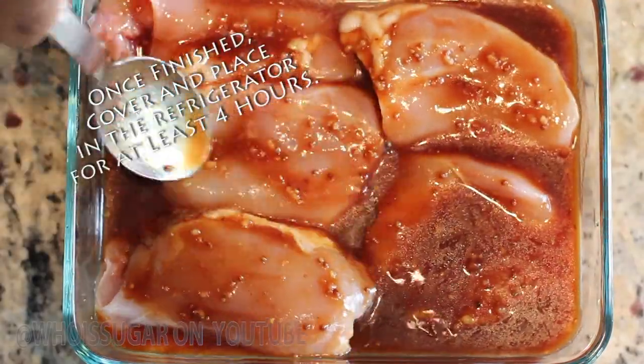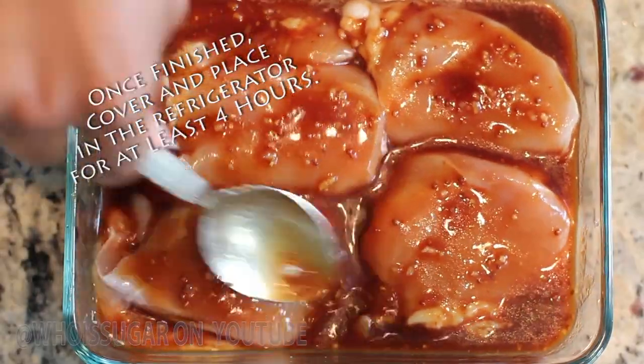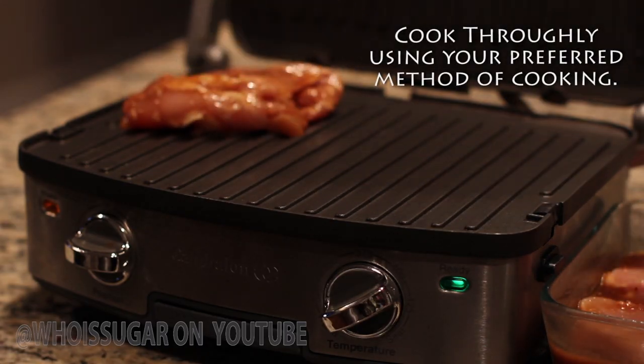Once you've finished, cover it up and place it in your refrigerator for at least four hours so that your chicken can marinate. Five hours later, it is now time to thoroughly cook your chicken.